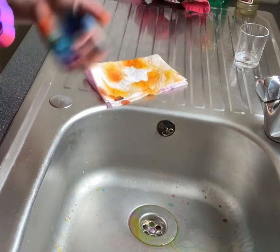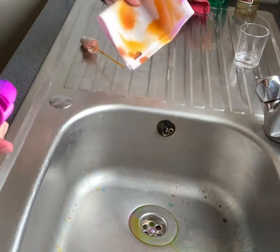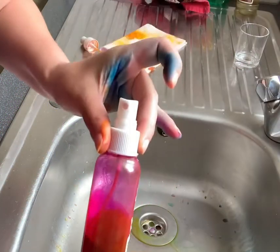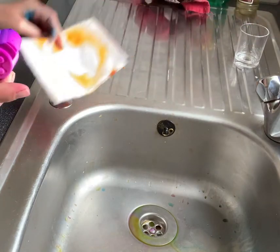Easy and as quick as that. I do have tutorials on how to spray with the bottle if you want to spray with the bottle.